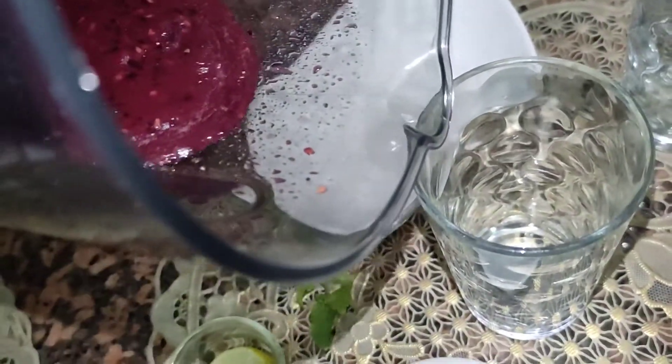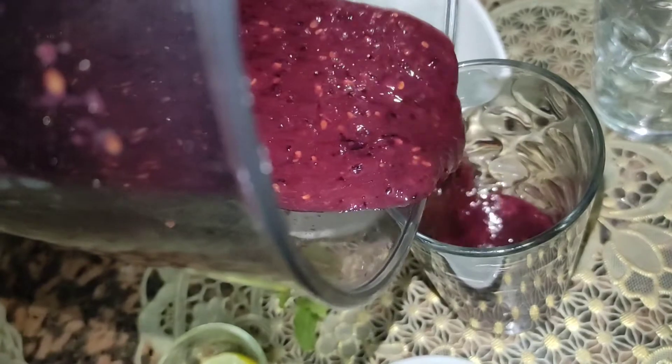Who did it? Our cocktail berry is ready, let's pour it. Wow!